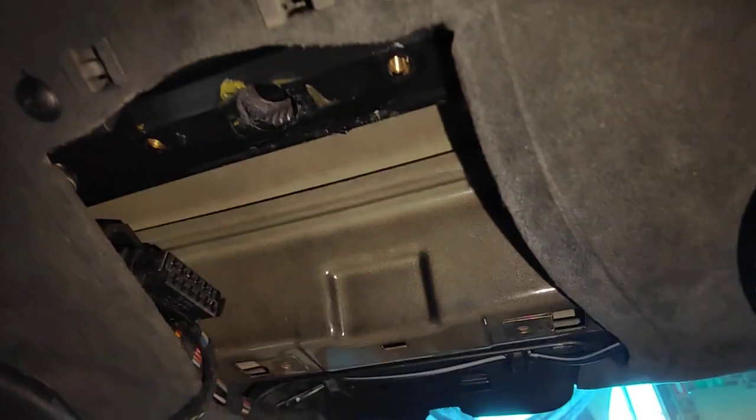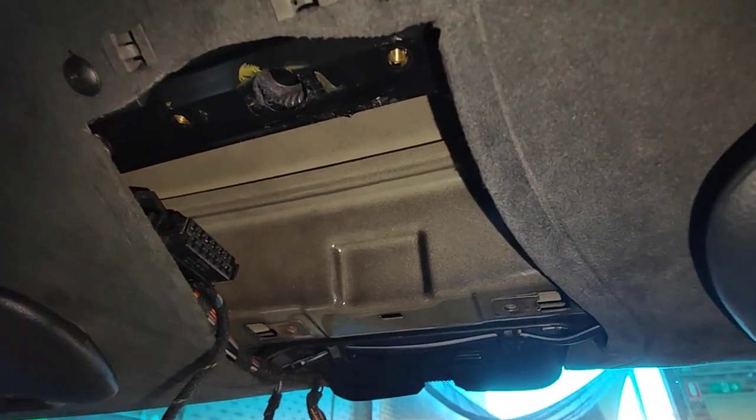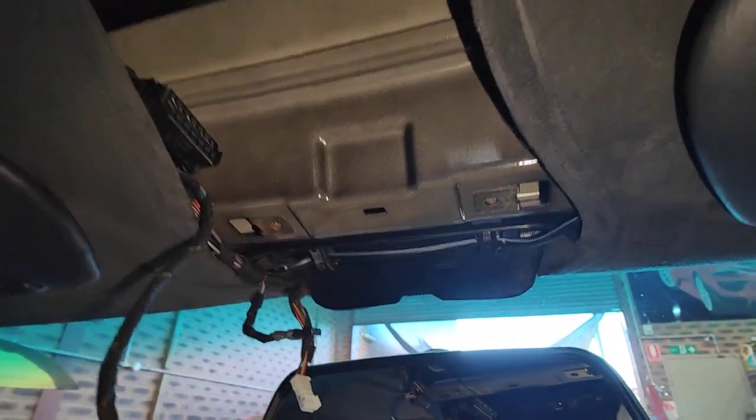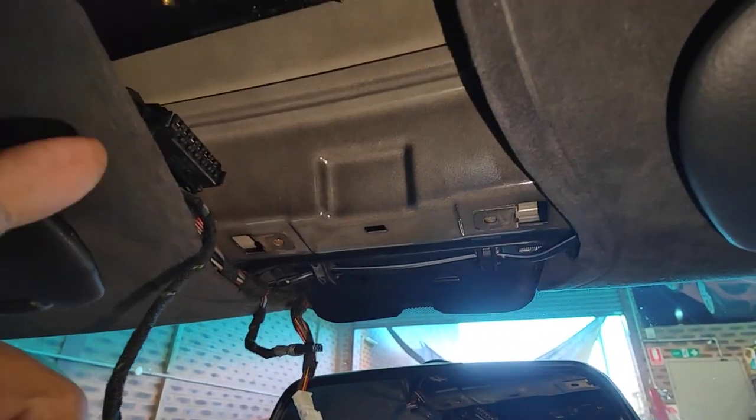But the problem was still there. Every time I push open, it doesn't open at all — it just sits there like that. Until you push the tilt, then it sort of tilts up and down, but nothing else. And it's intermittent — sometimes it works, sometimes it doesn't.